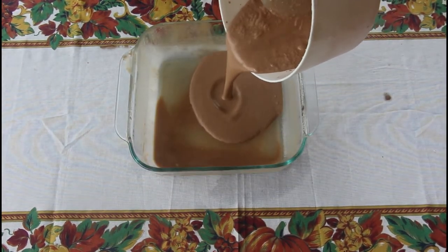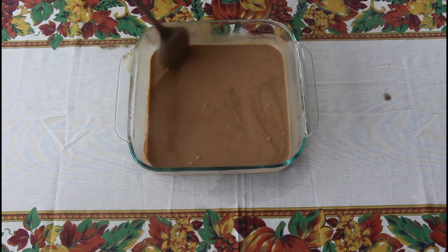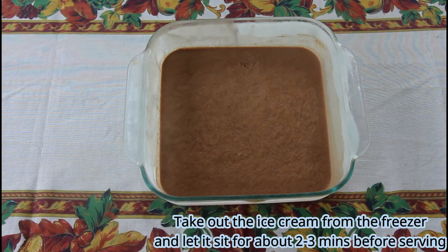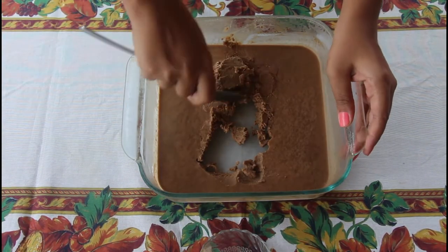Then pour the mixture again into the freezer-safe container and freeze for three to five hours. After freezing, take out the ice cream from the freezer and let it sit for about two to three minutes before serving.